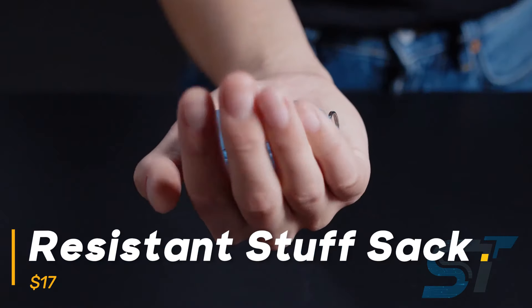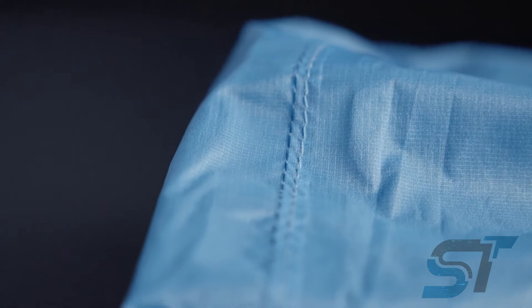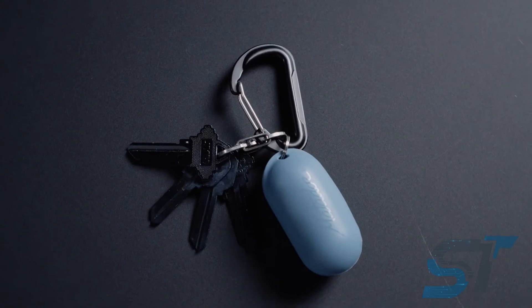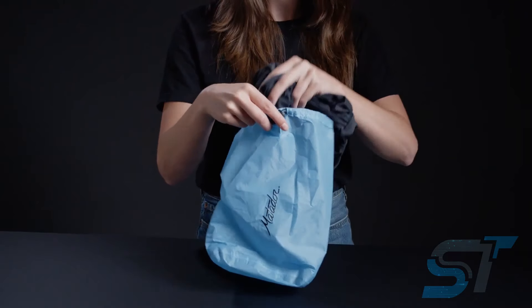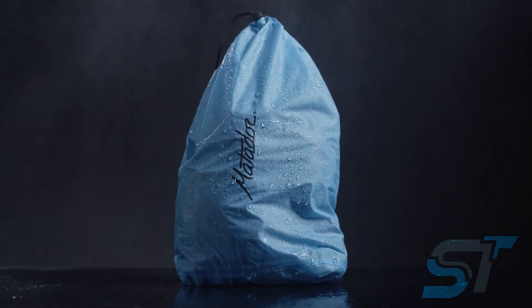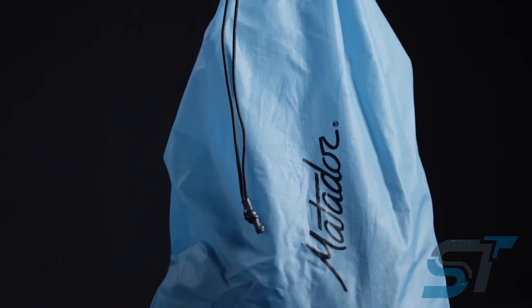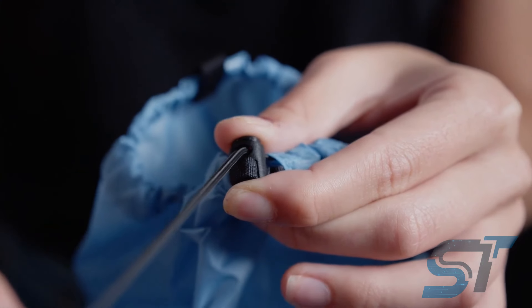Meet the 1-ounce bag, your ultimate solution for keeping your items safe from water or safeguarding your clothes and essentials from moisture. Compact enough to fit on your keychain, this innovative bag is a game-changer. Crafted from water-resistant polyester and featuring a unique silicone shell, it's not only waterproof but also a breeze to carry. Its convenient drawstring closure ensures quick and easy access to your belongings.